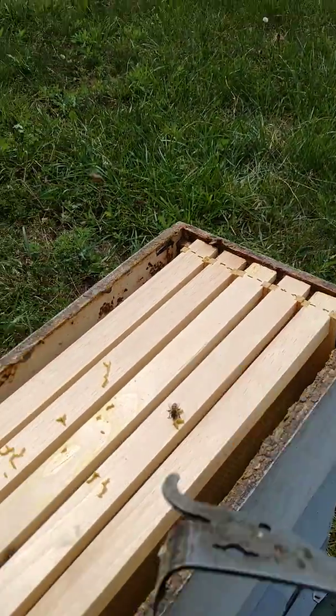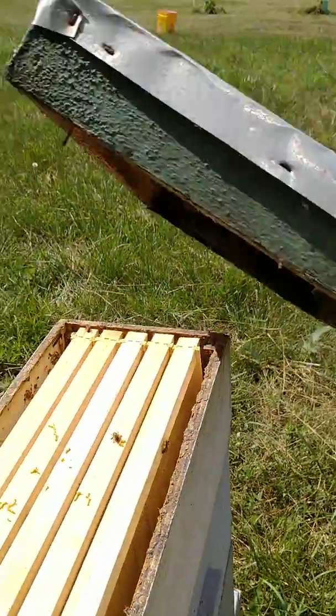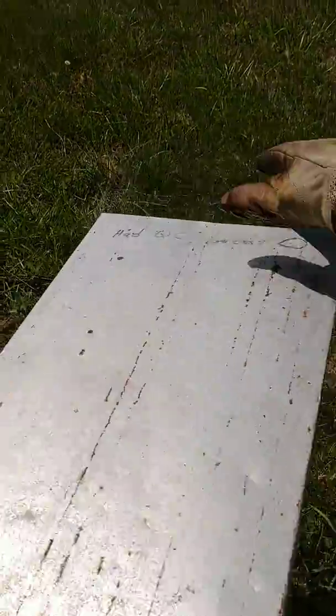I don't really care much about them making honey for me - this is just a nuke hive here to support my other hives if I need a queen or need to strengthen one with some bees.